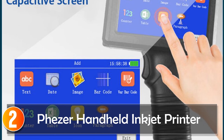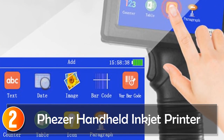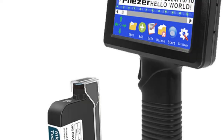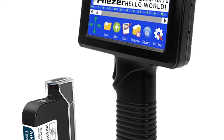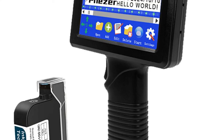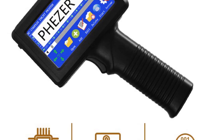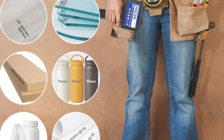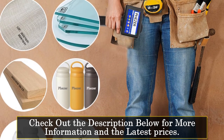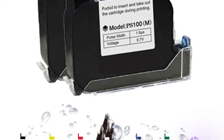At number 2: the Fizer Handheld Inkjet Printer. The Fizer Pay18 Handheld Inkjet Printer is a portable and versatile printing device designed for office use. With its compact size and advanced features, this printer is ideal for printing various items such as QR codes, barcodes, batch codes, dates, numbers, logos, and expiry dates on different surfaces, including t-shirts. With a voltage range of 220–240V, the printer operates efficiently and reliably. It boasts a maximum resolution of 600 DPI, ensuring sharp and clear prints with excellent detail. Whether you're printing text or graphics, the printer delivers professional quality results.